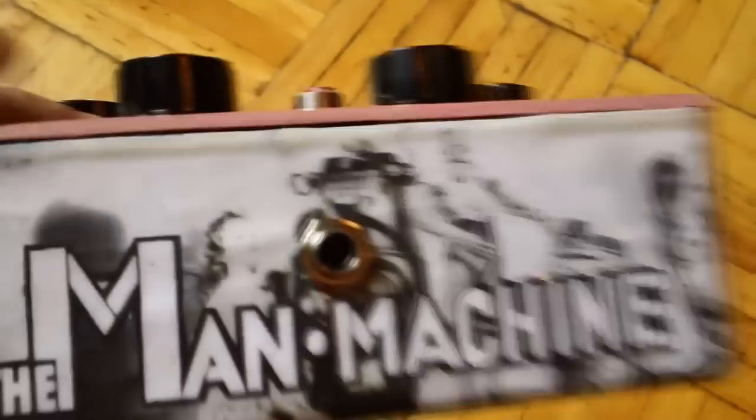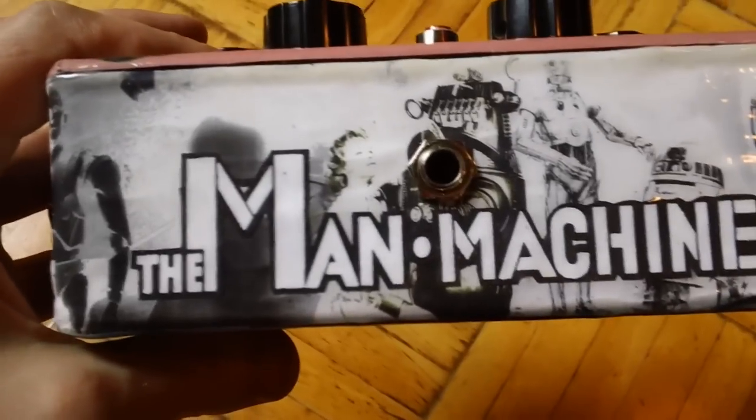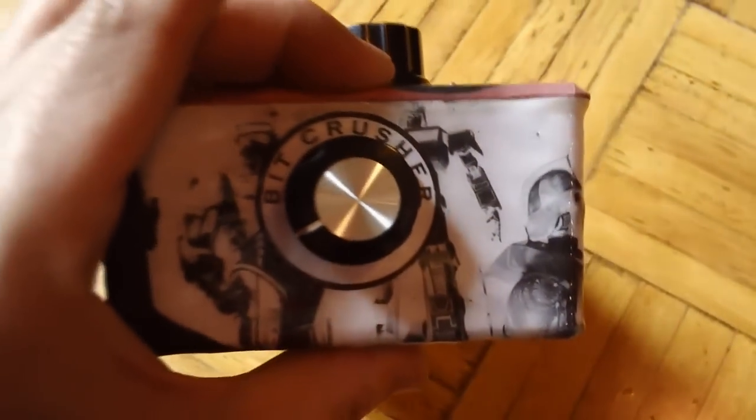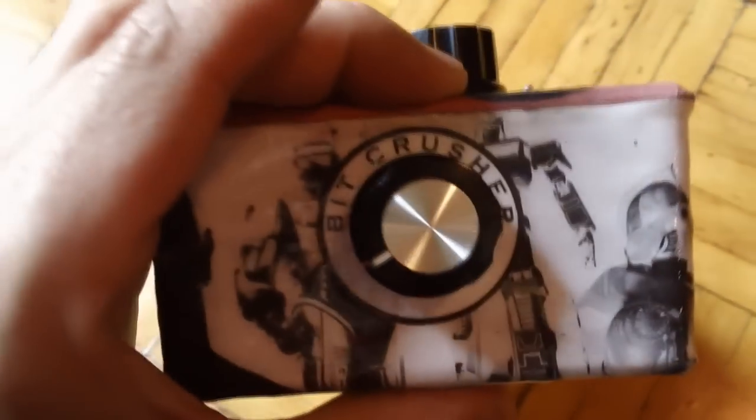Some of the features we have here: there's your output, quarter inch mono output, volume control. On the front we have our power switch, and over here we have a bit crusher, which is actually a power starving feature, which we'll show you later.